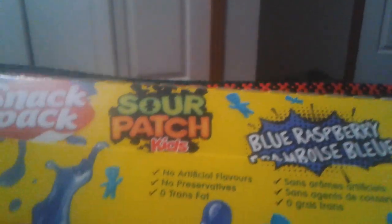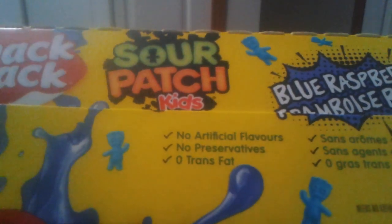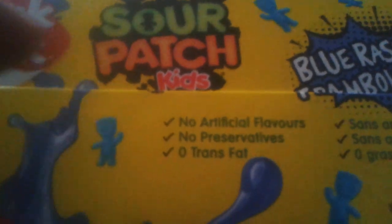It has no artificial flavors. Let me read some of the features: sour, sweet. Here are the nutrition facts — I know you don't care about the nutrition facts, and I've acknowledged that in previous videos. Your ingredients — you can pause and read them. It's 100 calories. So let's get it open and try it out.